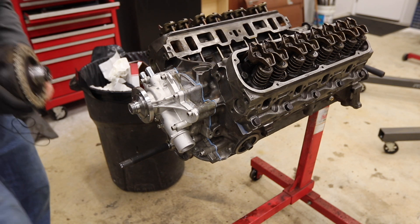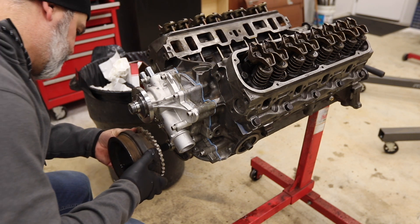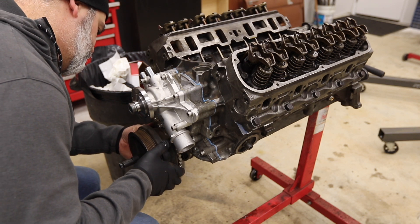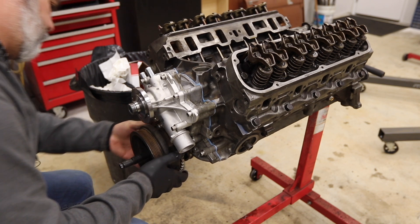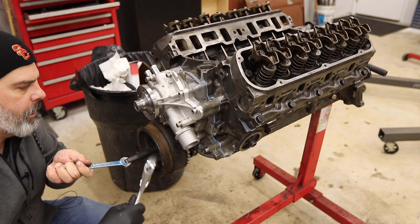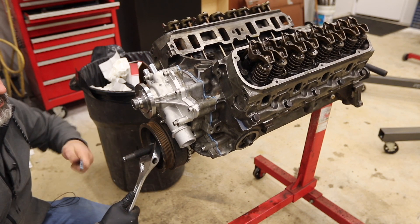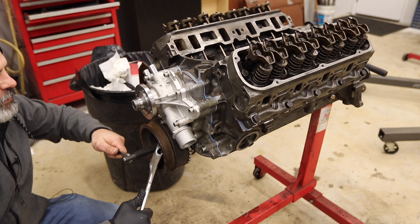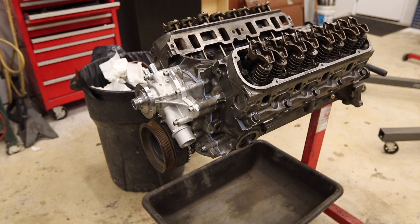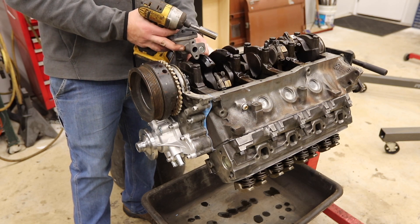Now I'm going to install the harmonic balancer. I put a little RTV on the keyway, then press it on until the keyway is set — that is a positive stop, for sure. That's starting to look like an engine! Here I'm installing a Melling oil pump.